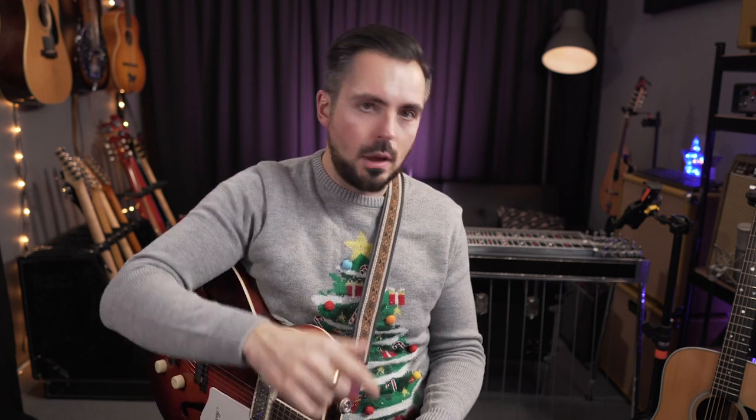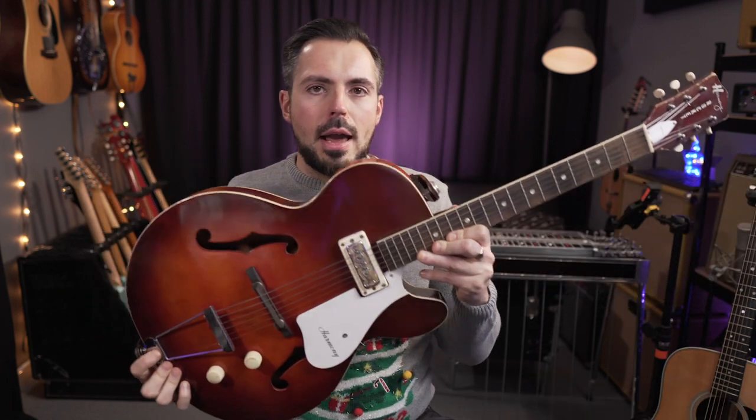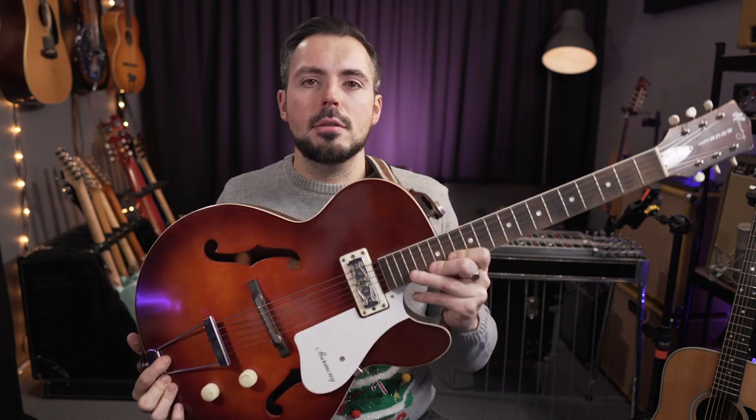Guitar straps are a really great gift idea for guitarists because they're personal. You can put them on different guitars and choose a design that you really like. I'm going to recommend two manufacturers that I really believe in. They're both UK-made, but they will both be able to ship to you in time for Christmas if you order soon. The first brand is the one I'm wearing on this vintage Harmony Rocket guitar.